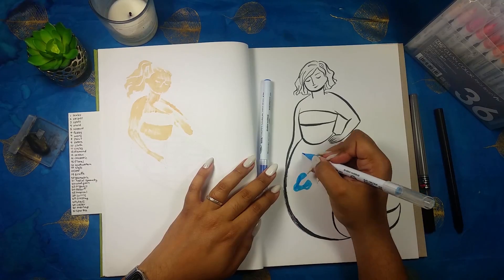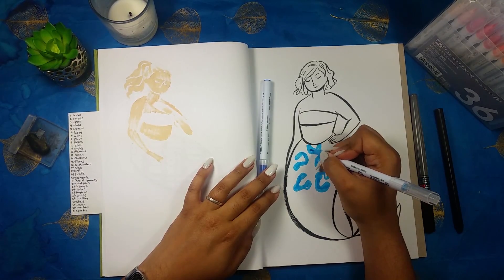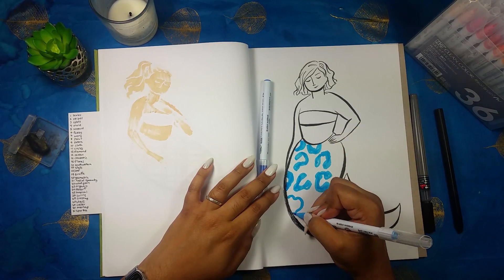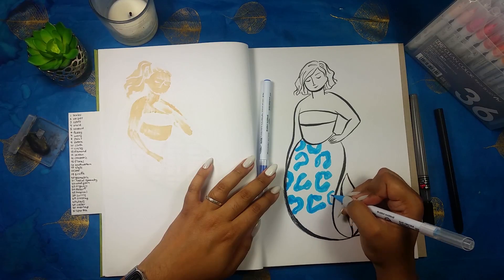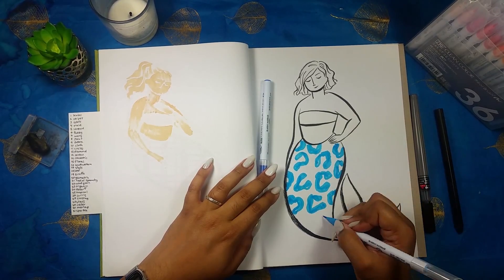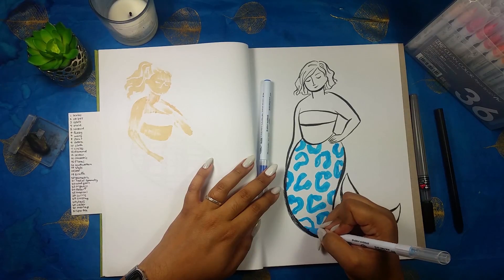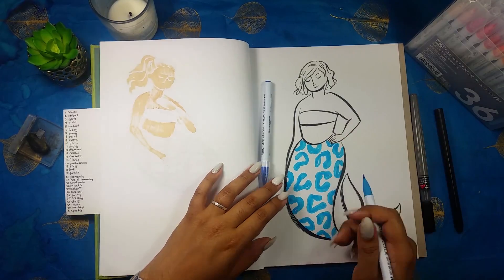I wanted to go with a non-traditional color for the tail on the leopard print. I thought doing tan, beige, and browns was going to be a little too boring, so I decided to spice it up by using a blue-to-green analogous color scheme.